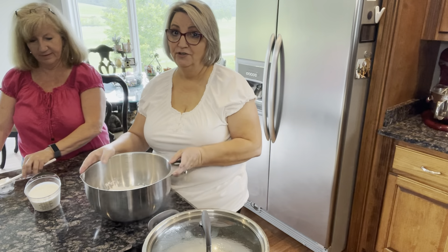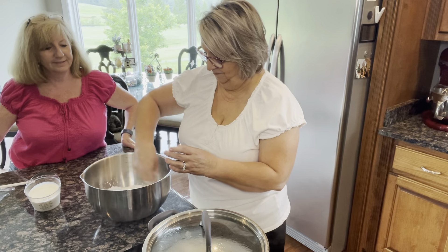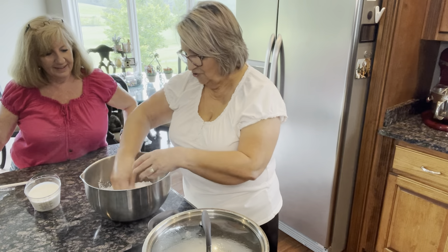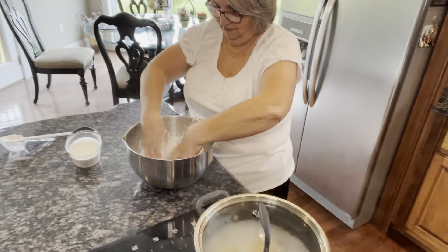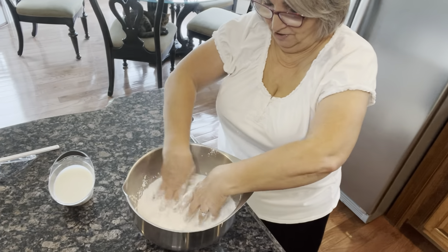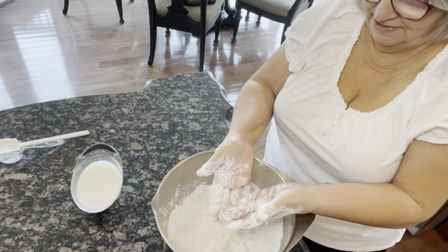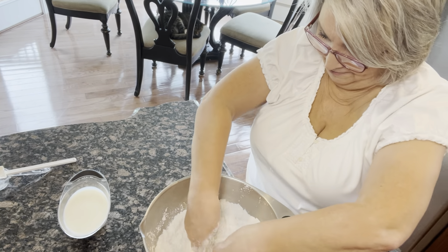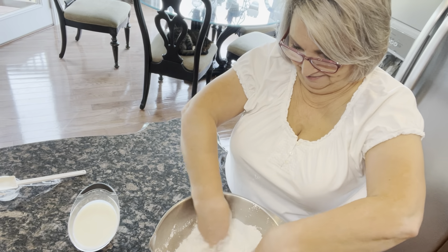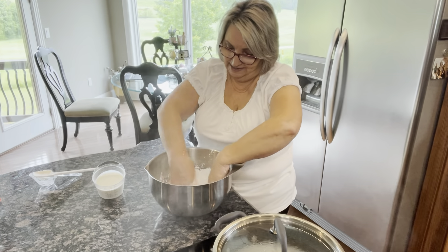You can do it the old-timey way where you use your hands, which is what I'm going to do because it'll be fun. Just get in there and break up that shortening in the bowl, mixing it in with the flour. It doesn't really stick to your hands because the Crisco is sticking to the flour instead. So that was one third cup of shortening, and I'm just mixing it in, blending it in with my hands.